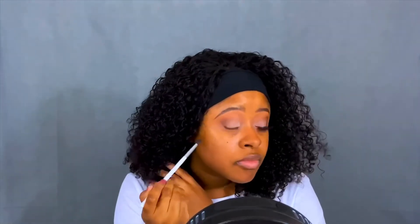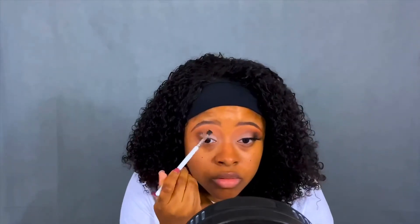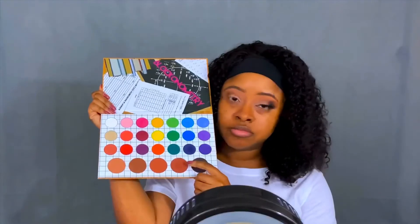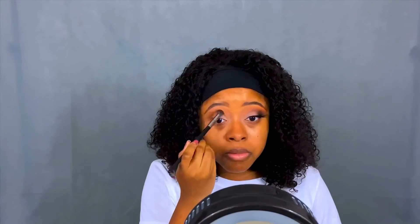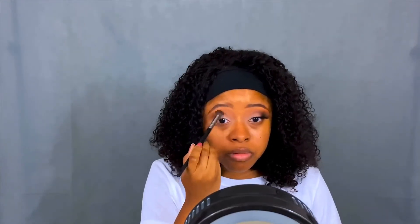Who else is excited for fall? I love everything about fall — the fashion, the makeup, the accessories, just everything. Going back into that same palette, I'm going in with a more medium tone brown and I'm going to place this directly in the crease.